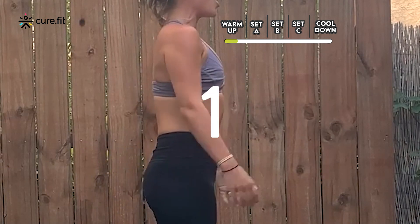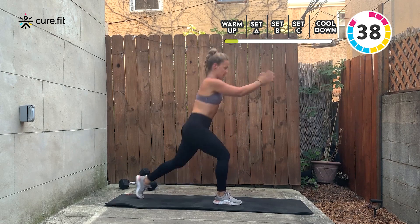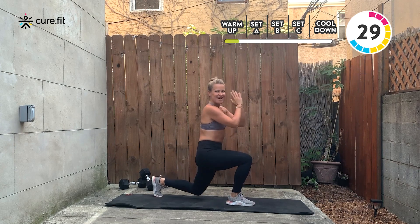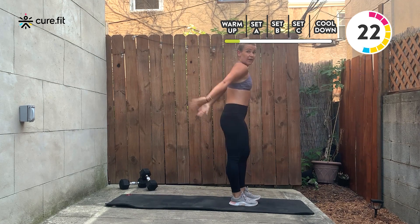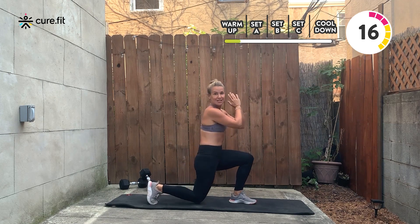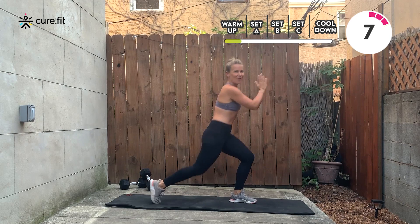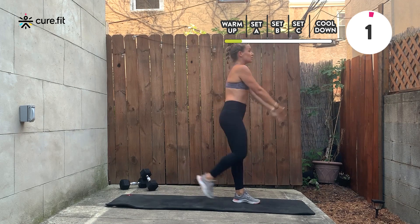Stand it up. Shoulders on top of the hips, feet are parallel. Alternating step-back lunge: one leg back, opposite leg forward. Keep your front knee right on top of your ankle, back knee drops right underneath your hip. Golden rule: your knees are 90-90 — front knee 90 degrees, back knee 90 degrees. How low you can go is up to you. Modification means going a little bit slower or not dropping as deep into your lunge.